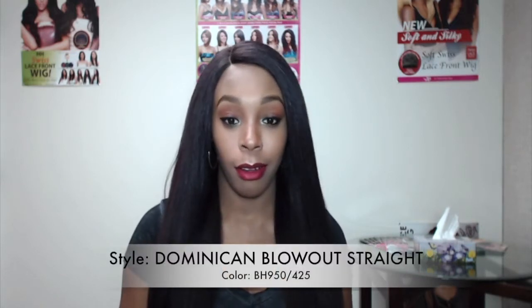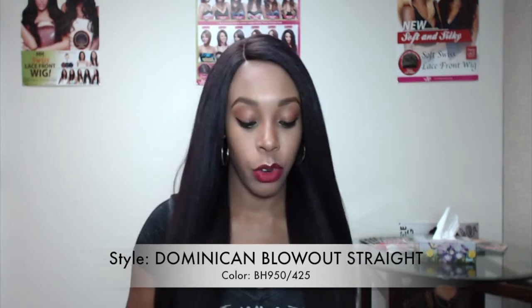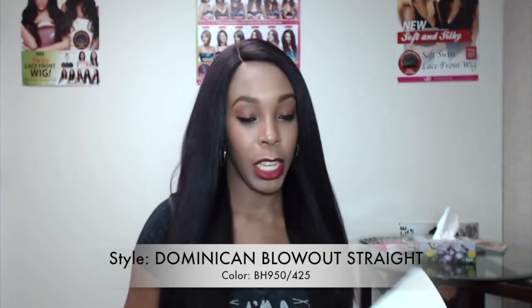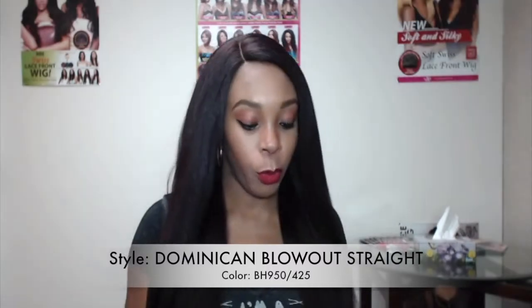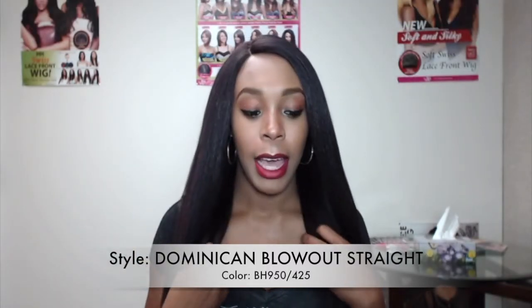Welcome back! I know it may seem like I'm wearing the same unit in a different color, but this one is actually the Dominican Blowout Straight by Outre Saleh's front, inspired by the Batik bundle. This is what the stock card looks like — I'm wearing it in the color BH 950/425.